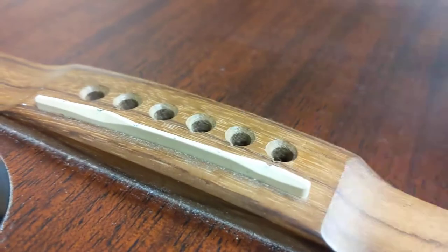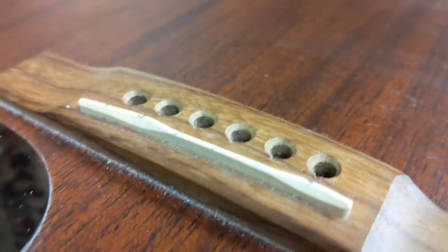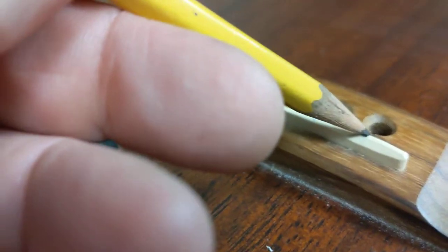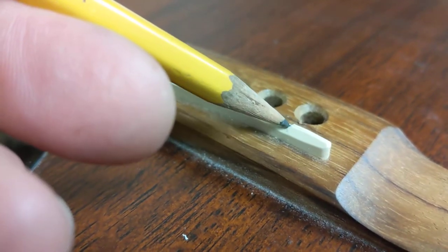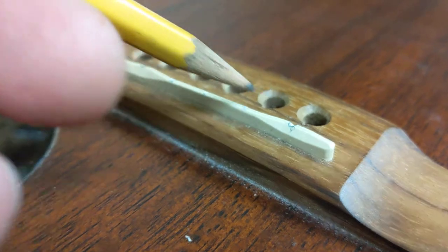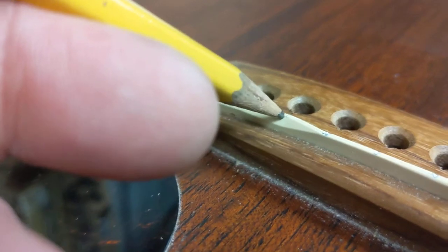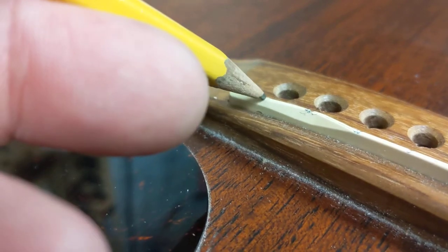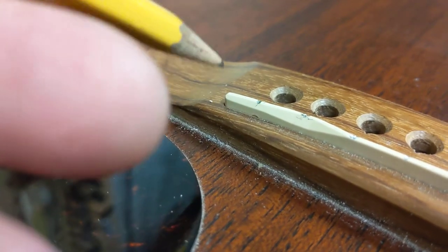People experience broken strings — for example, this one here has a sharp edge right here that can lead to broken strings, especially on the higher strings. These high ones really dig themselves in and can kind of get stuck and caught in there a little bit.